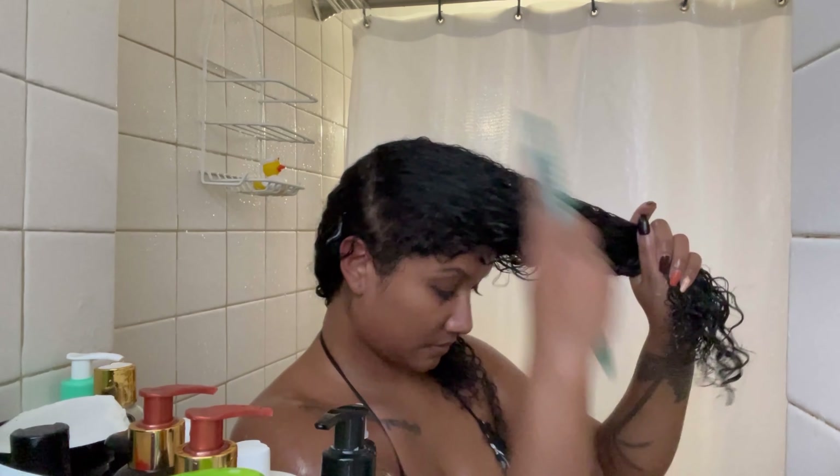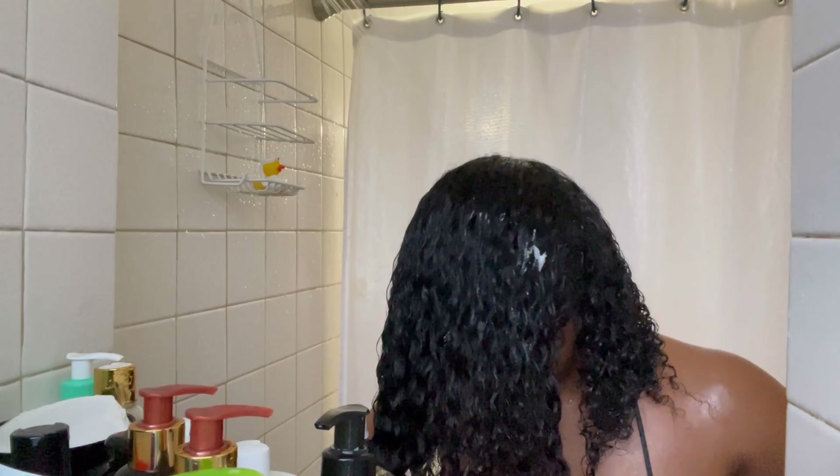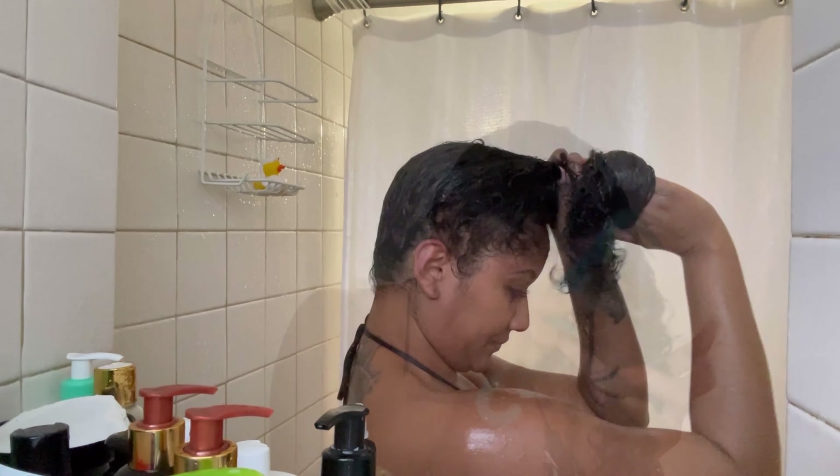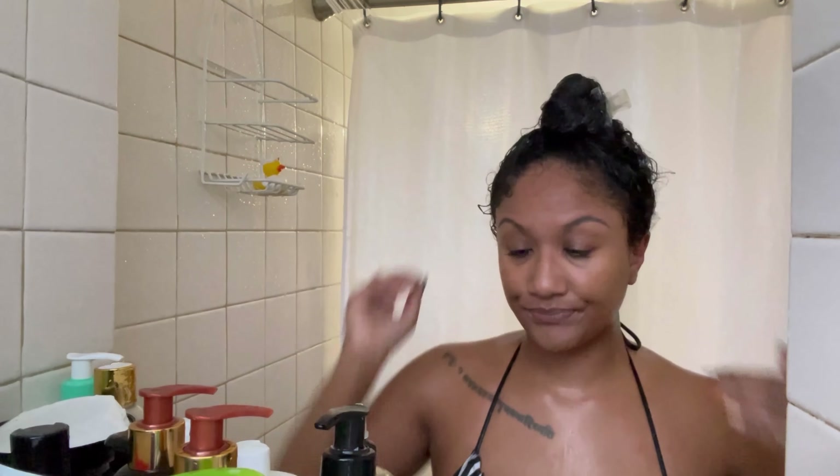Now that I have the deep conditioner fully distributed throughout my strands, I'm going to let it sit and cook in my hair for about 10 to maybe 20 minutes depending on how much time I have. Come back and I will share my final thoughts on these products and finish up the tutorial.